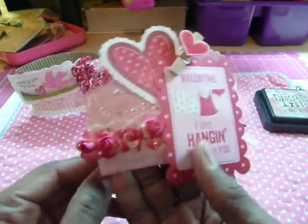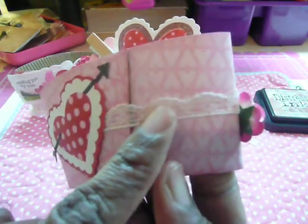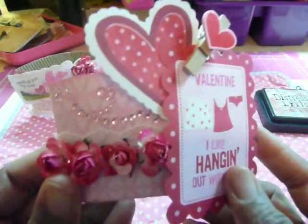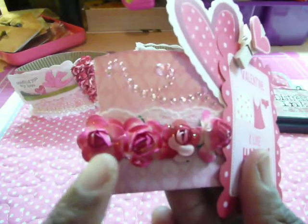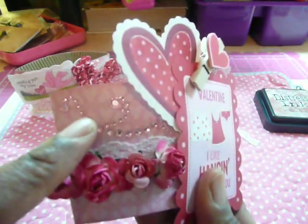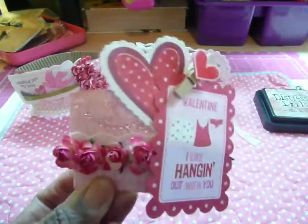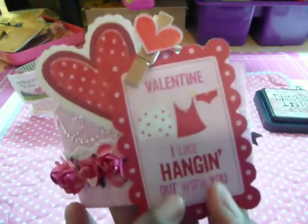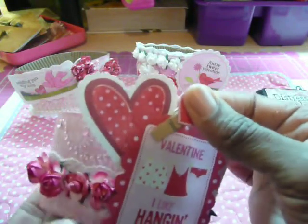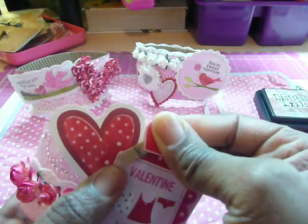And here is the third one. You can see the paper that I used. I took the white lace trim from Craft Supplies 1 and just put it all along the middle of the sleeve. Then I glued some of the roses again — those beautiful two-tone roses — right here on the left side of the sleeve. There is some Recollection Bling and they're all pink. Then this card here says 'Valentine, I like hanging with you,' so I thought it would be appropriate to put a clothespin here. The clothespin is basically just holding this heart, so if she wanted to remove the heart, she certainly could.